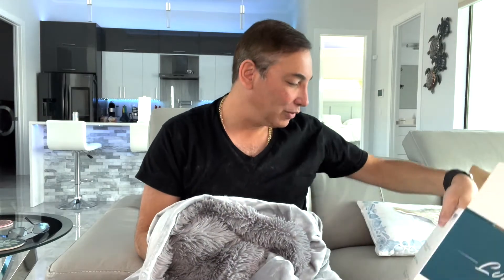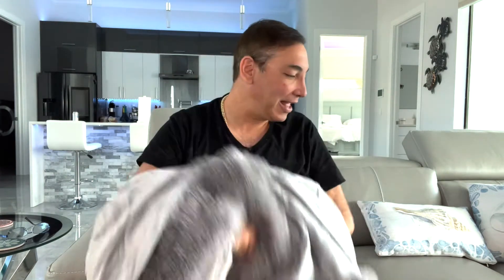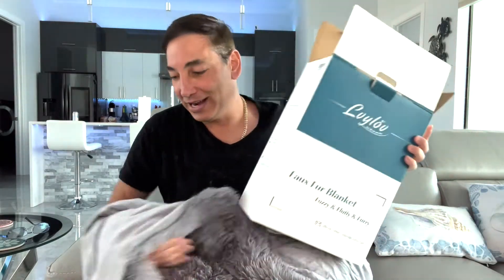It's machine washable — machine wash cold, gentle cycle, and don't bleach. I like this thing, it's so soft. I'm giving it a thumbs up already. It's pretty inexpensive too for a nice soft faux fur blanket.